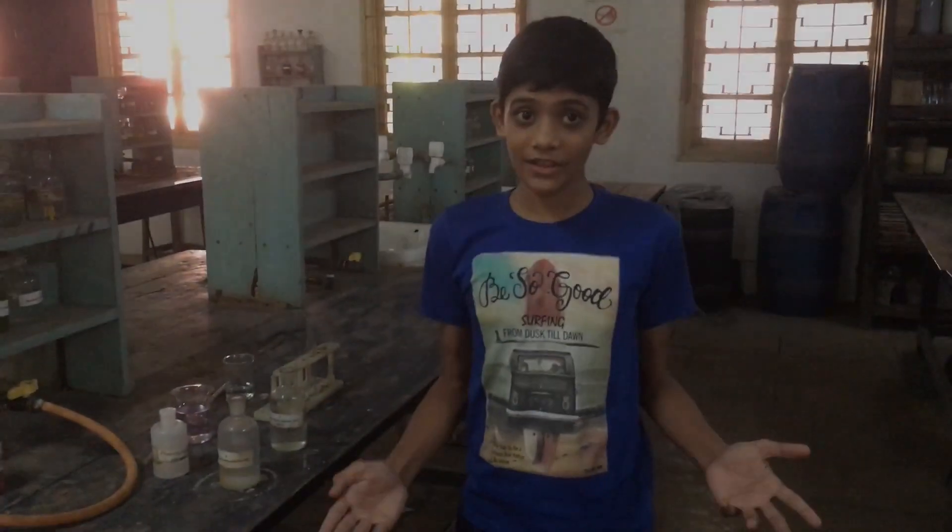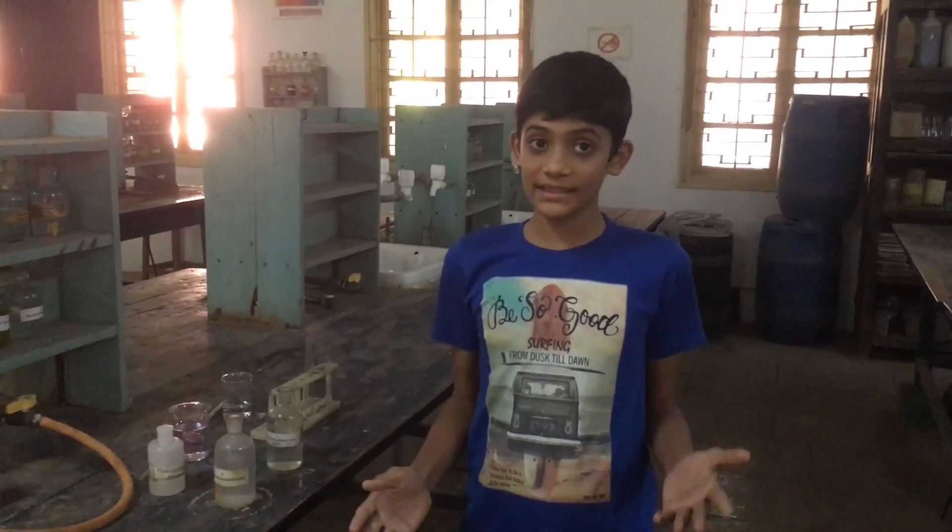Hello friends, today I will show an experiment on acids and bases.